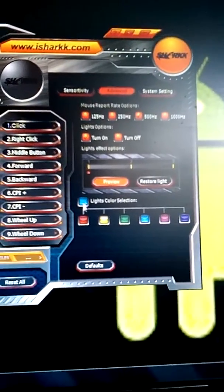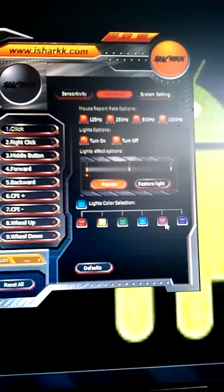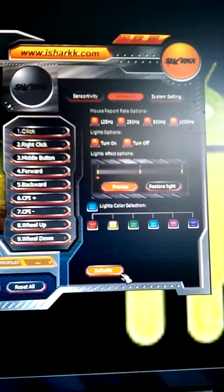Here are your color options: you have red, yellow, green, blue, purple, or pinkish purple, and then a dark purple. You can also click right down here to change the defaults.